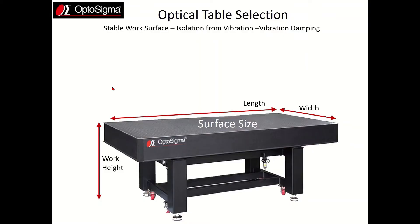You'll also need to consider load capacity. Normally load capacity is not an issue, but if you're planning on using heavy items like additional breadboards or large lasers, you should run the numbers to make sure you're within the limits. The load capacity for a 4x8 table is 700 pounds and for a 4x6 table it's 400 pounds.